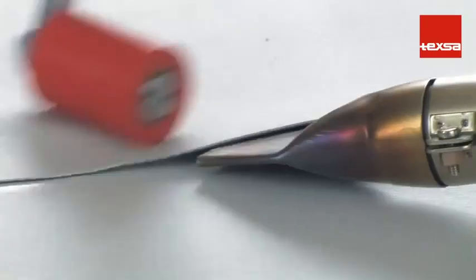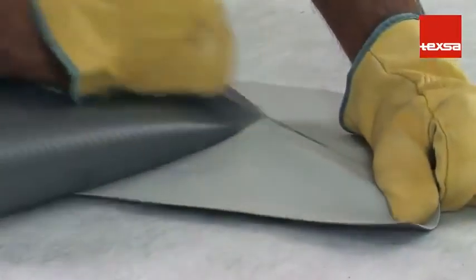On the other hand, if the working temperature is too low, spots will remain that have not welded. When pulling on the membrane, the weld breaks apart before the membrane tears.